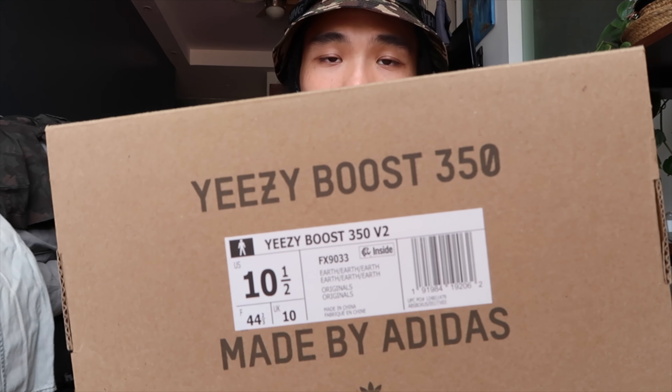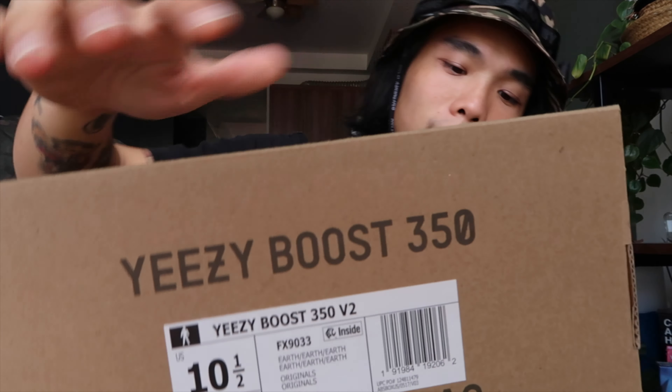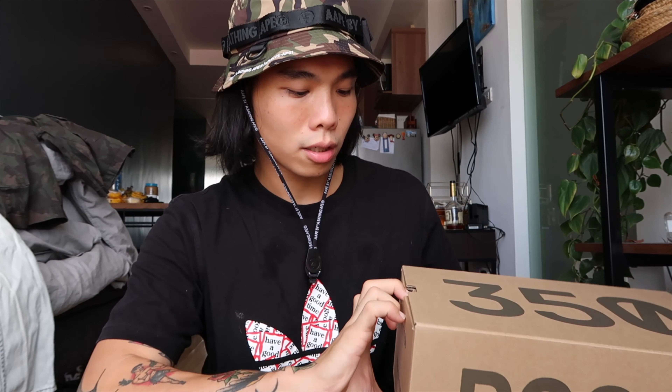At the end of this video, I'm gonna show you three style guides or outfit ideas on how to style the Yeezy 350s. So let's start with the box. It's your usual Yeezy box — at the top it has the model number. On the left side we have the details, which is a good way to legit check your pair. In the center we have the size and the code. It reads: earth, earth, and earth. On the other side we have 'Yeezy Boost 350 made by Adidas' and the Adidas Originals logo. Let's open the box — inside we have the normal sneaker tissue paper.